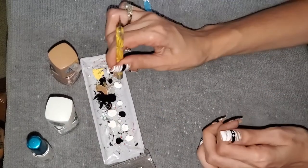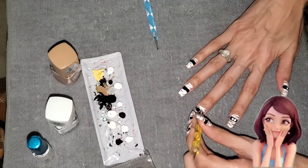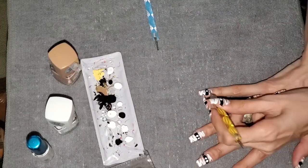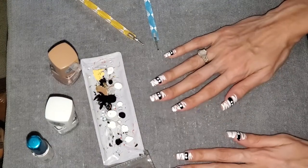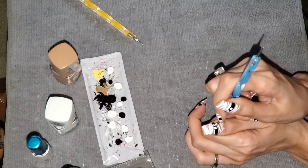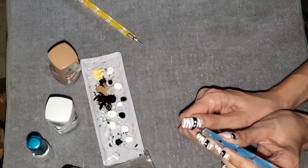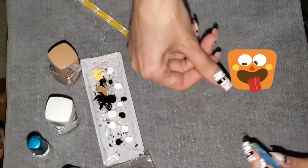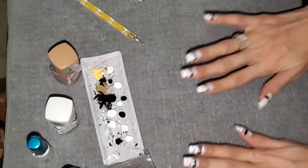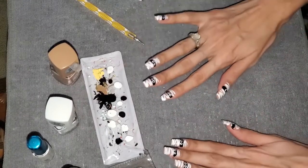It comes to life so fast! Then you let this fully dry and use a clear top coat to seal it.